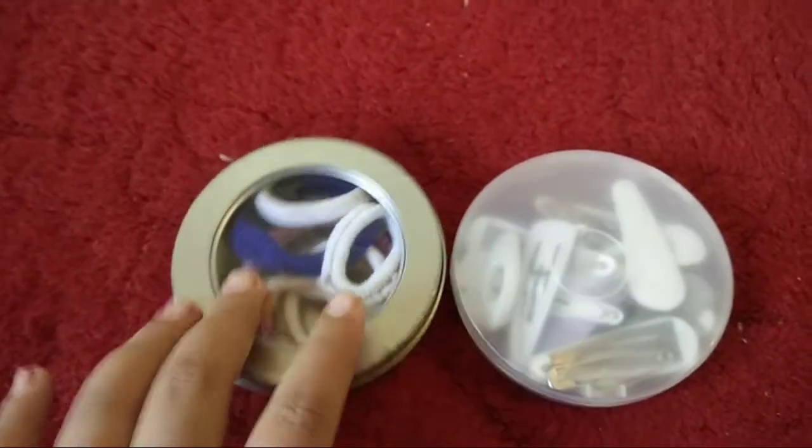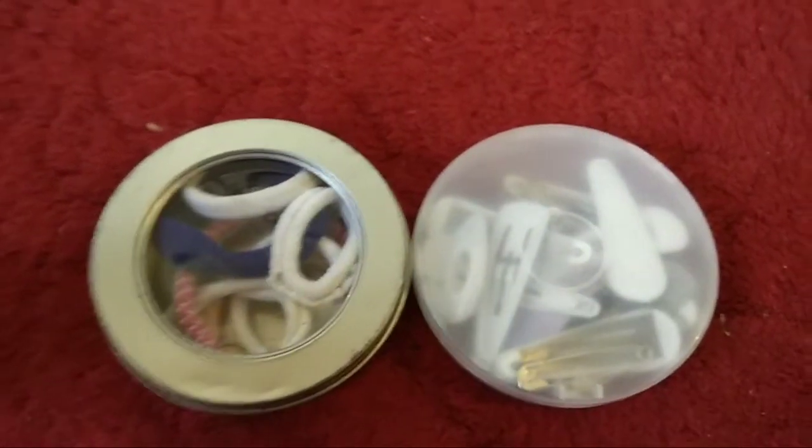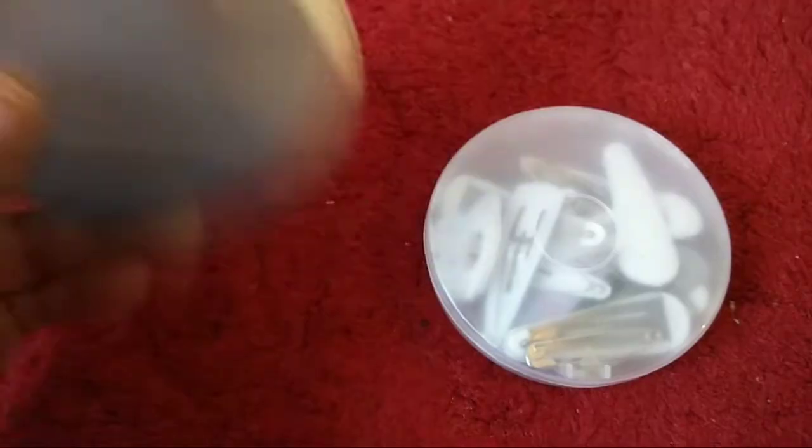Rubber bands, pins, or safety pins are much more tense as it can be a container. You can use it as a container.